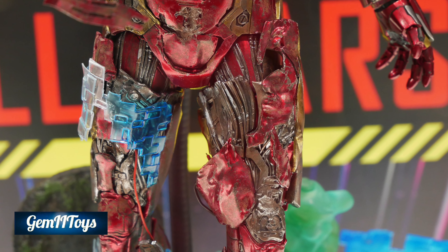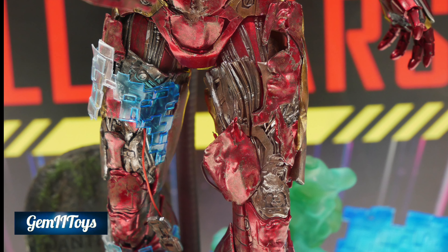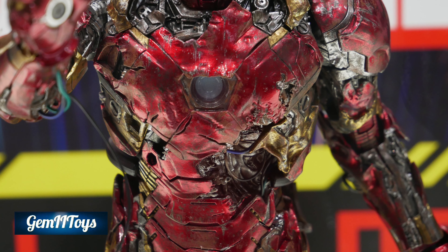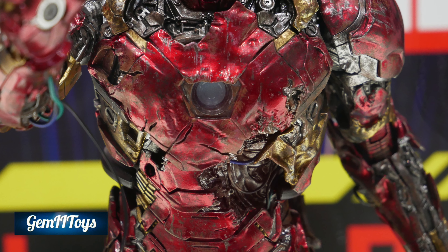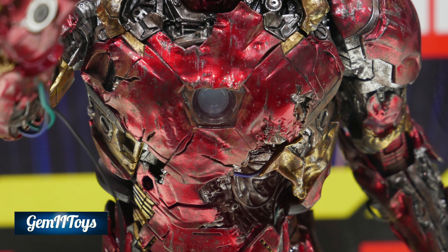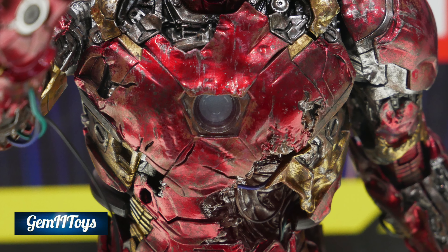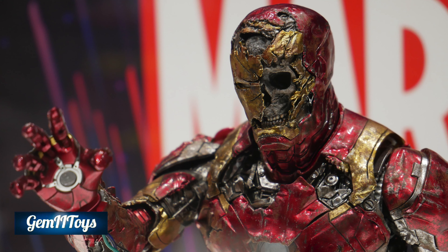Speaking of that, the articulation — I don't know how it's going to work out with this figure because there are just so many pieces getting in the way, including those little blue pieces. It's kind of like the projection effect made out of plastic, so I guess we're gonna have to wait and see. The arc reactor does light up, as well as the one eye.